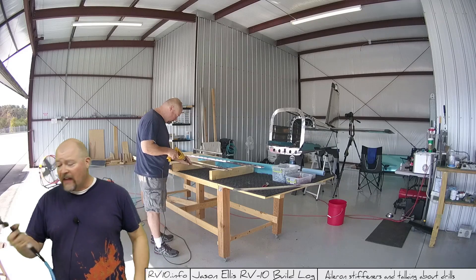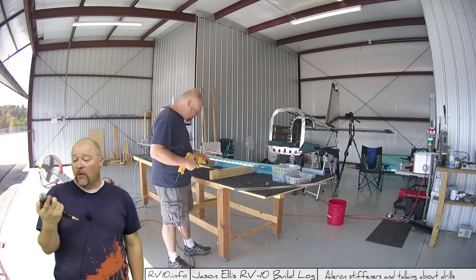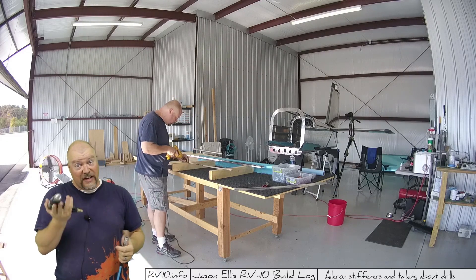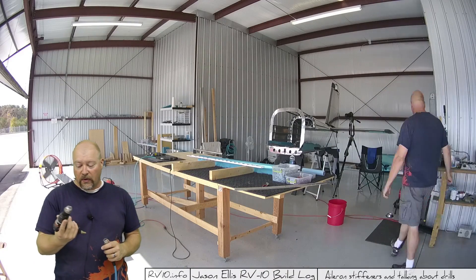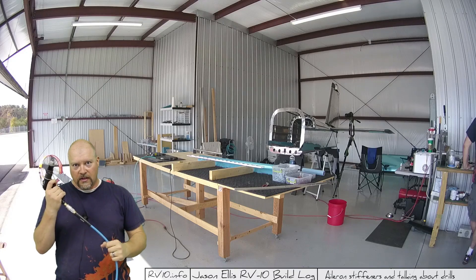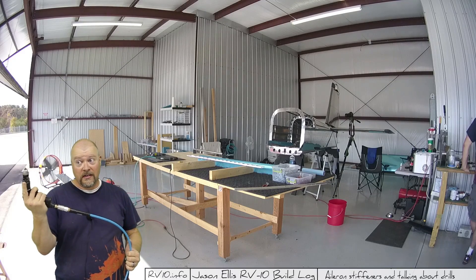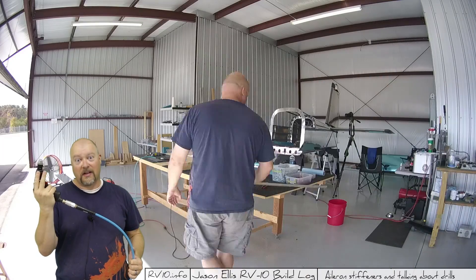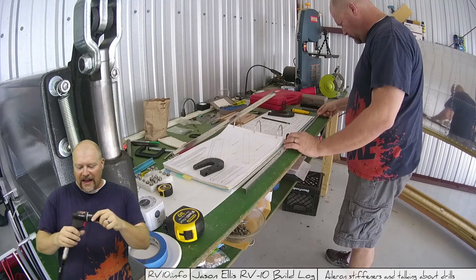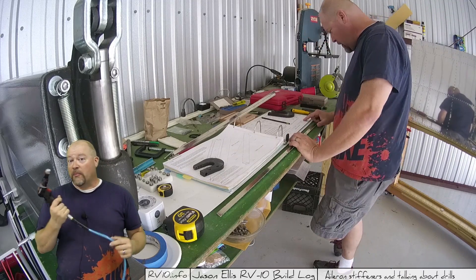The second drill most people ask about is a pneumatic drill. This is a little Husky pneumatic drill — I got it at Home Depot for like 80 bucks. It's much lighter than either the corded or the cordless drill. The problem with this guy is the hose. It's loud, first of all. I've intentionally got my compressor turned off because that was enough to make the compressor kick on. These are useful, but they're incredibly inefficient — that's the big problem with them.